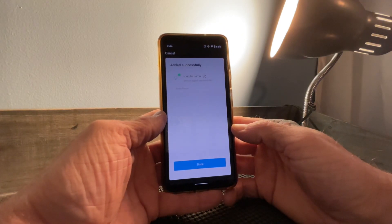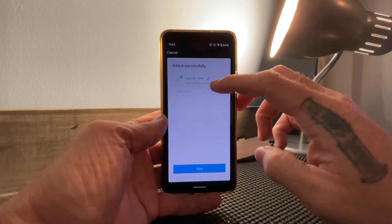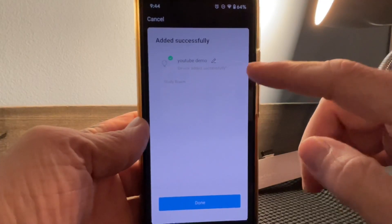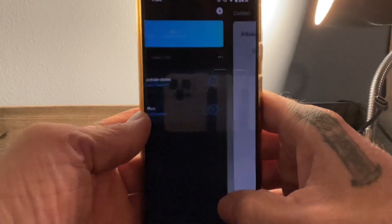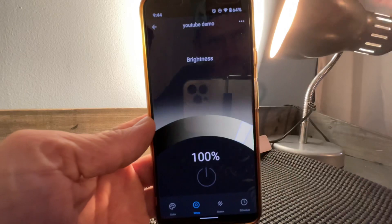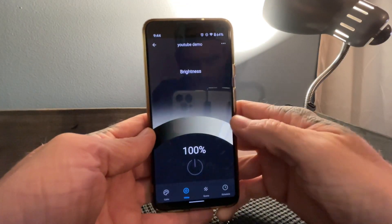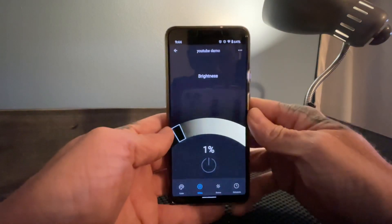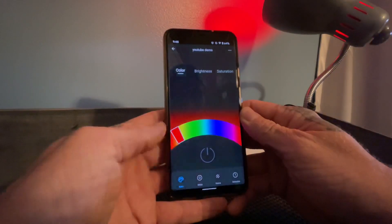I've already connected this bulb once before, but it gives you the option to name the bulb. This is the name that the Genie app will see. I've already named it 'YouTube Demo' so I'll hit Done. You can see here you can control the brightness — let me just turn that down for the video. That is the setup for the Genie app itself.